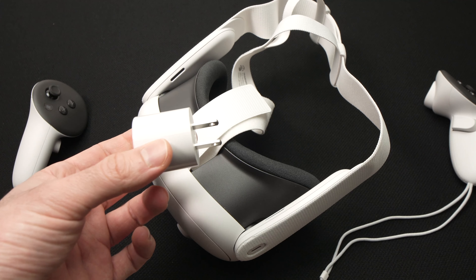Meta is also selling the Elite Strap with battery, which means the battery comes included in the strap and you'll be able to play for a much longer period of time. I'll leave a link in the description down below if you want to get that battery strap from Amazon.